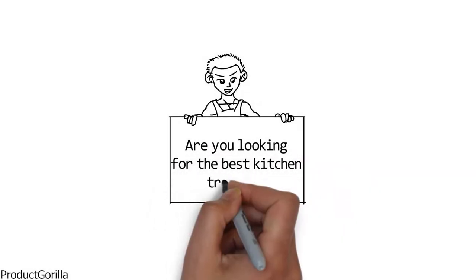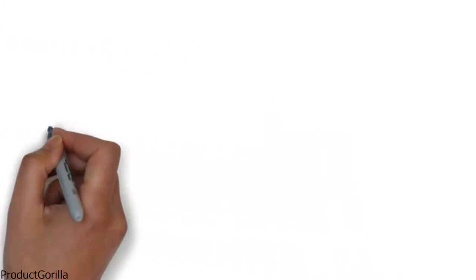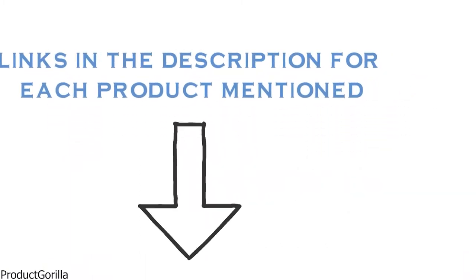Are you looking for the best kitchen trash can? In this video, we will look at some of the top kitchen trash cans on the market. We have included links in the description for each product mentioned, so make sure you check those out to see which is in your budget range.